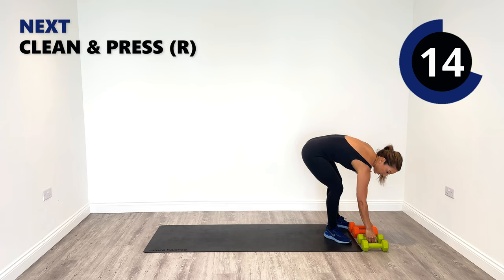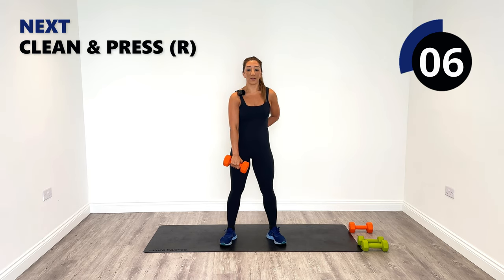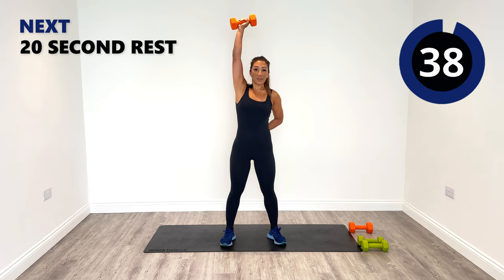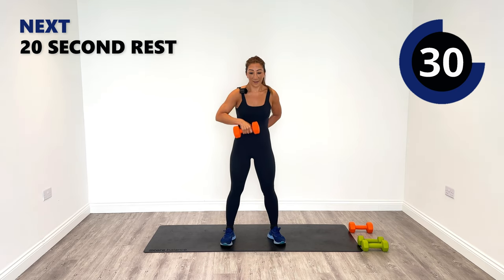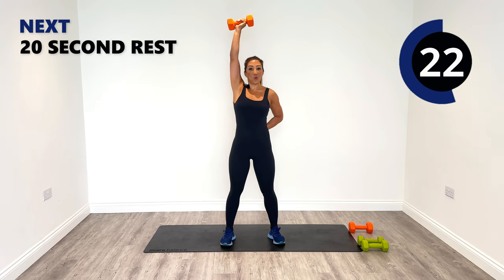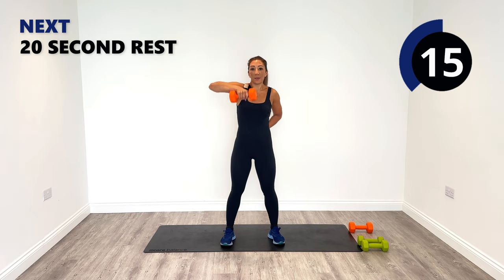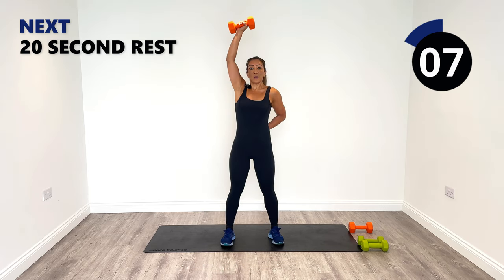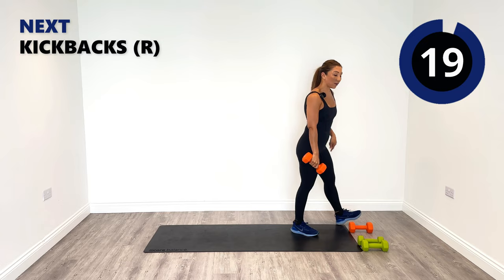We're going to change the weight because our next exercise is a clean and a press — right side again, exercise number seven, clean and press. Start off in the middle in an upright row position and then press to the ceiling. Clean, press, down, release — keep it central in the middle. A little bit of legs if needed for momentum, but otherwise very minimal effort in the legs — more so in these arms.